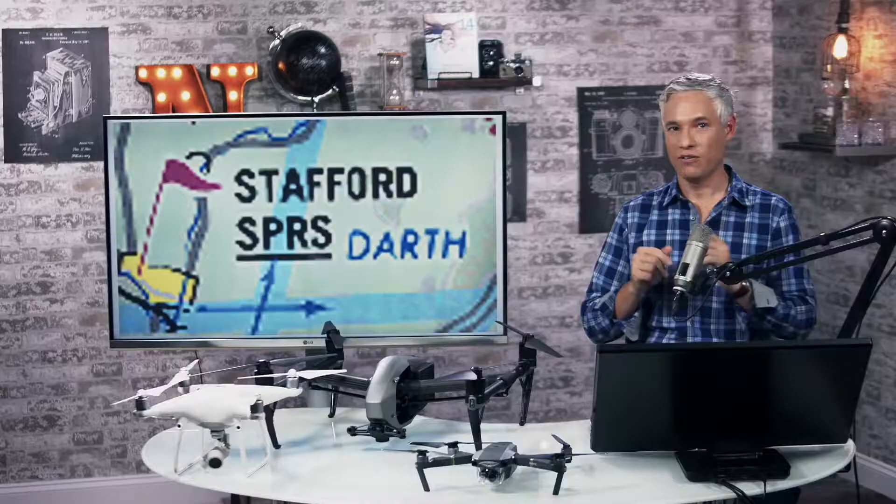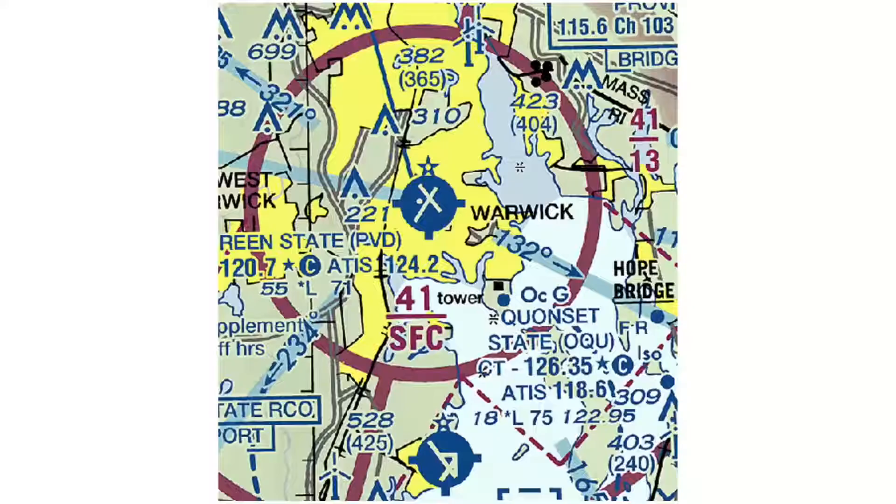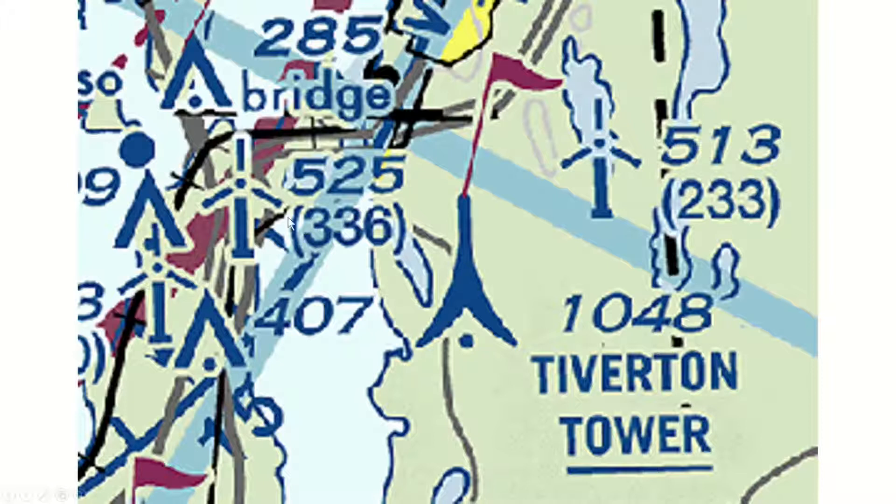Let's look at a closeup of a red flag that indicates a VFR checkpoint. VFR stands for visual flight rules. Planes might use these red flags as beacons, so there might be more planes in the area. In this example you can see 41 over SFC — this means the ceiling of the airspace is 4,100 feet. SFC stands for surface. At a tower, altitude is shown above sea level, and 233 is the altitude above ground level.